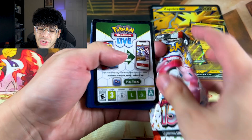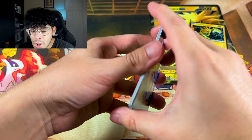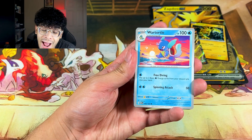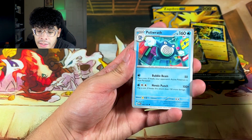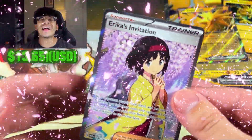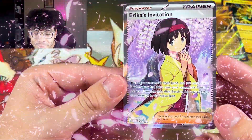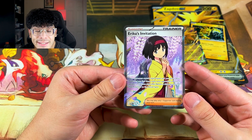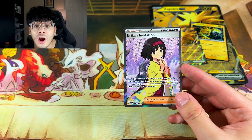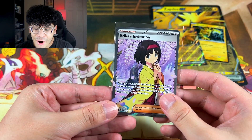No cosmos holo again in pack two. We got Caterpie — the Caterpie art rare is so beautiful in this set and I haven't pulled it yet. We got Porygon, Magikarp, Articuno, and then — the full art Erika's Invitation! Look at that, that right there is a beautiful pull. Let me sleeve that up — that's a nice piece right there.